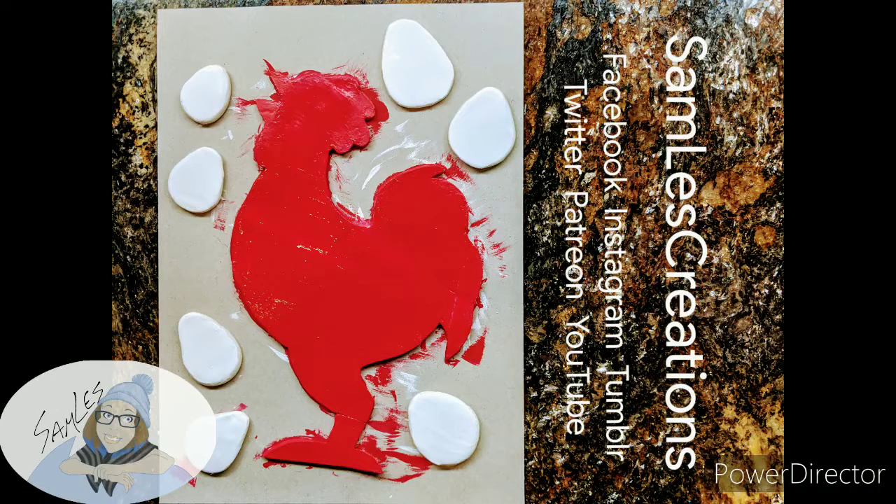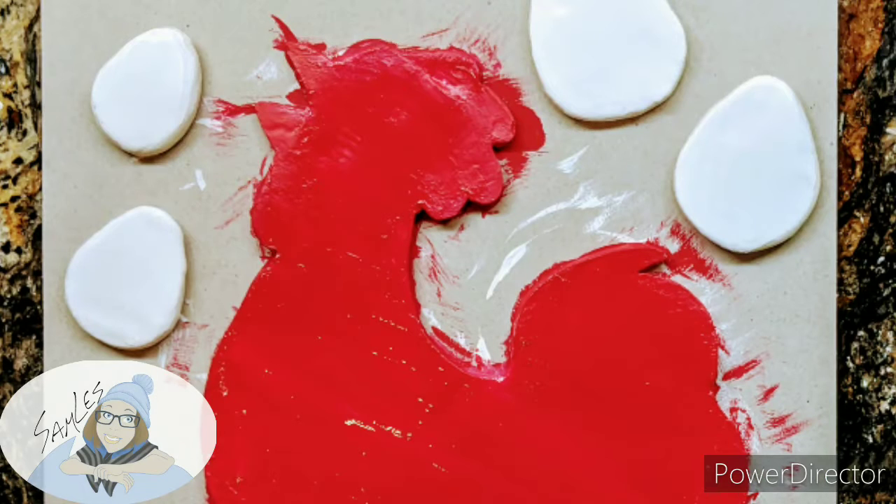Don't forget to share your work with SamLes Creations on social media. I hope you guys are having a great day, and happy crafting! This looks like a freaking chicken crime scene right here — what am I doing?